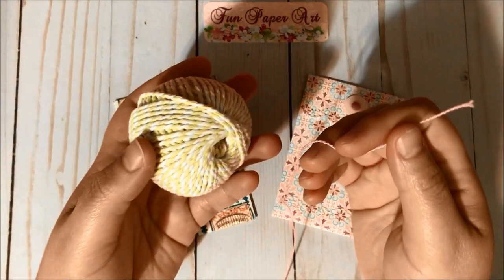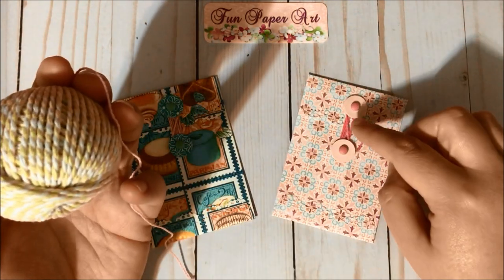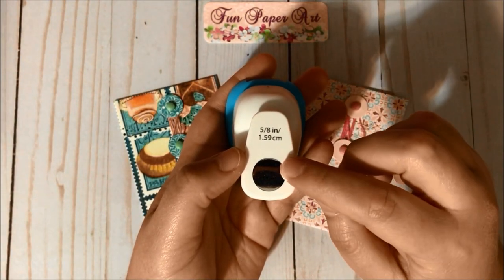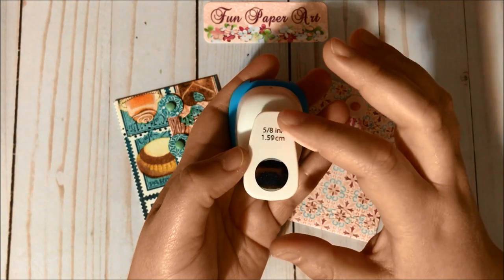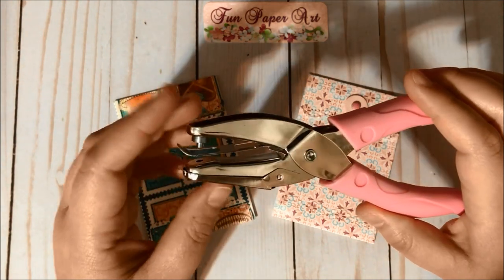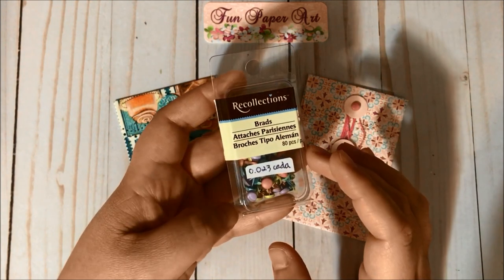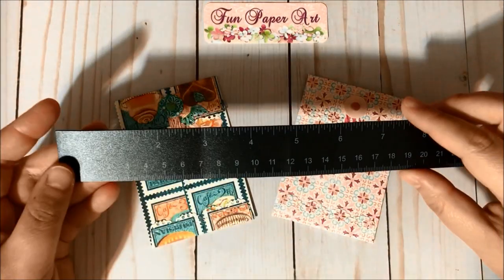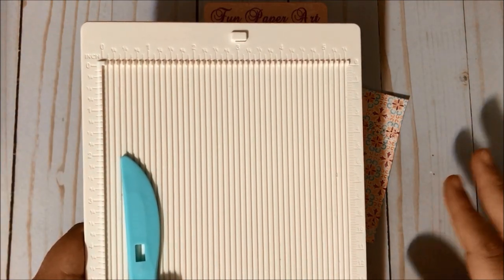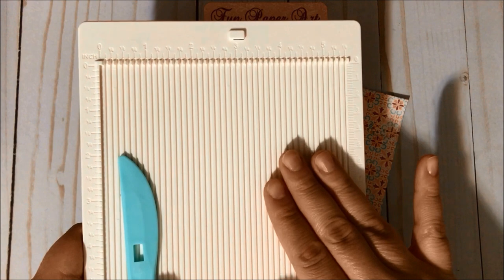And a pencil to make some marks to see where we need to punch to make the closures. We will need some baker's twine or embroidery floss for the closure. We will need a die or punch that can cut a circle that is five-eighths of an inch, and a circle hole punch that measures one-eighth of an inch. We will use some brads and a ruler.